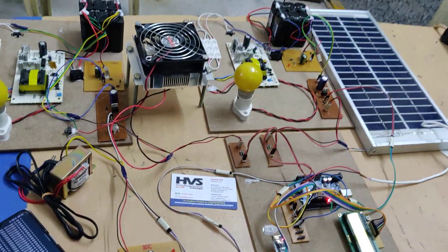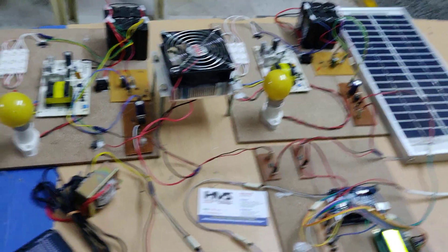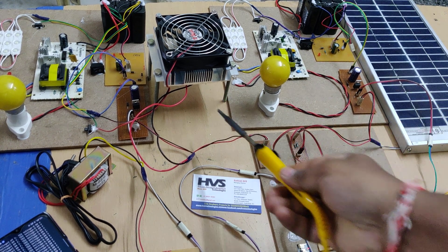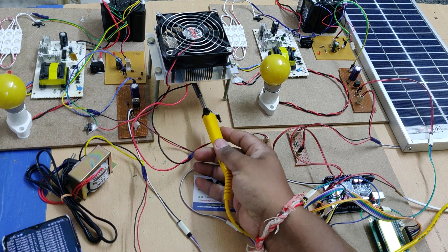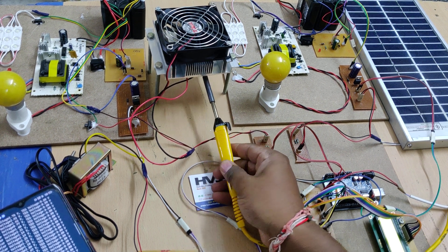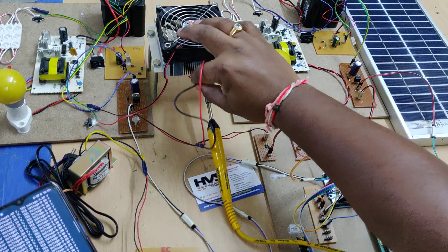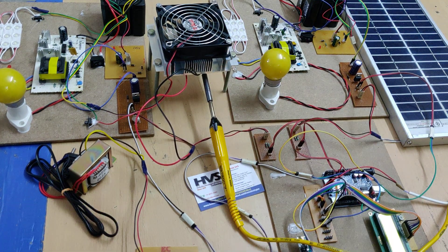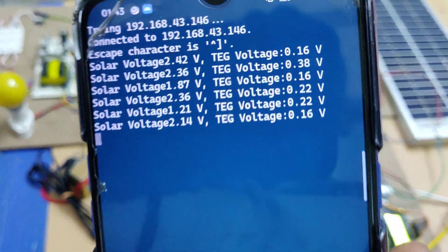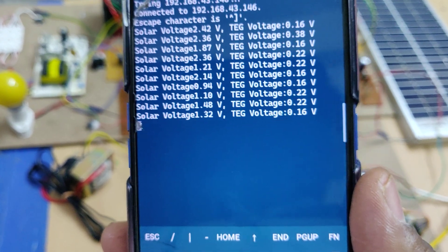Now let us see the heating effect and waste-based power generation from the thermoelectric plates. We apply heat to the platform. Slowly, once the heating reaches a certain level, you will get voltage. We can see the voltage is being generated from the TEG — the thermoelectric generator. As the heat keeps increasing, the voltage also increases in parallel.